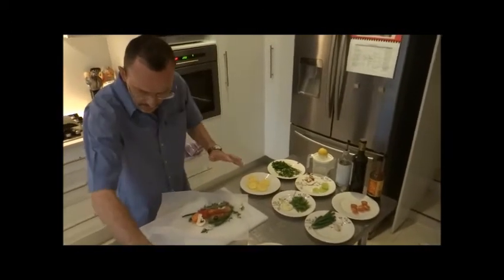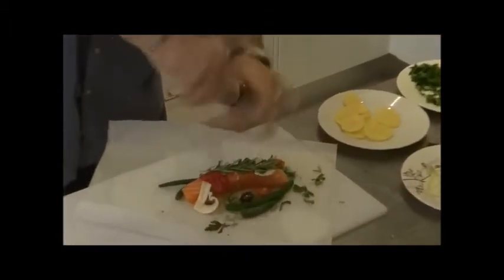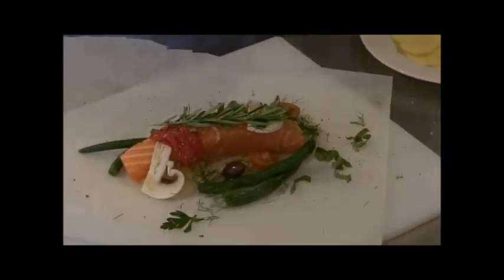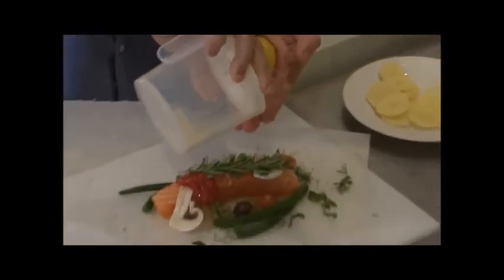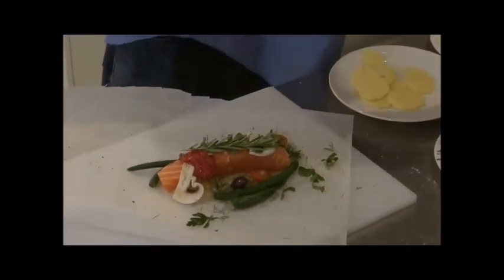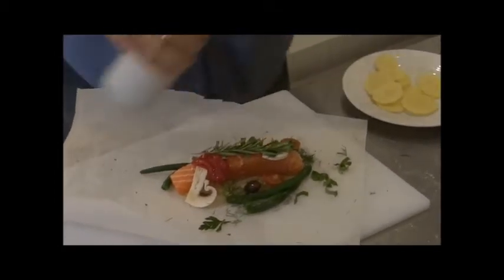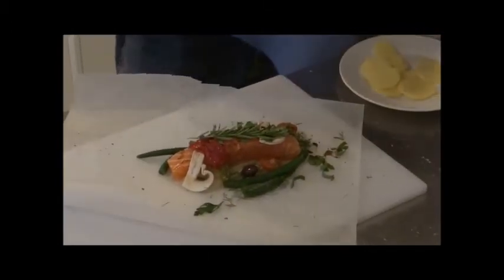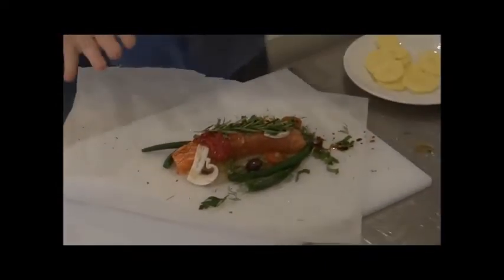Once we have that all on, we are going to season again — sea salt, black pepper. Then I am going to add a little bit of lemon juice, already squeezed. If you are not sure, just put your hand here so you know what is coming out, because you don't want to put too much — otherwise you will only have lemon flavour. One of the key ingredients as well is olive oil for some moisture, a little bit of balsamic vinegar for a little bit of bite, and a little bit of water.